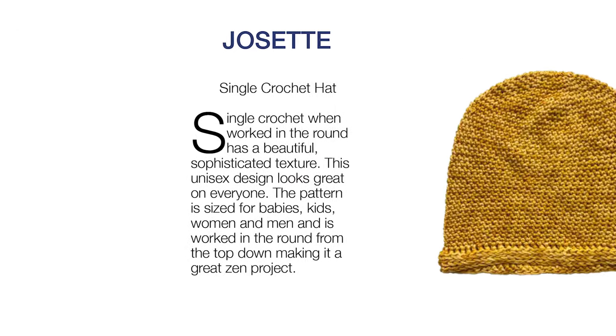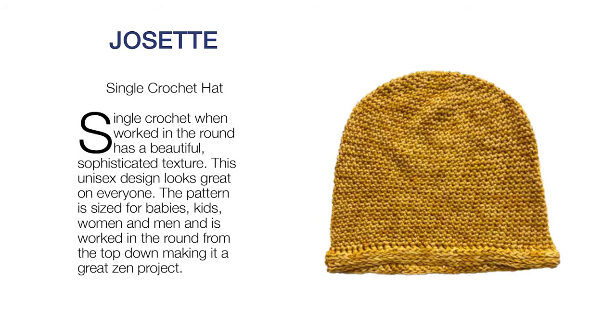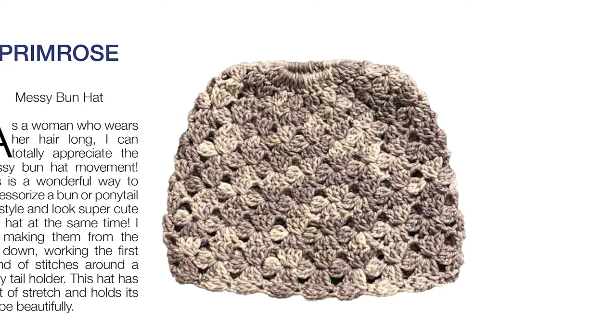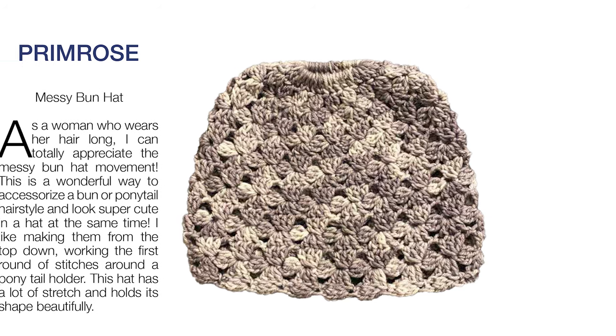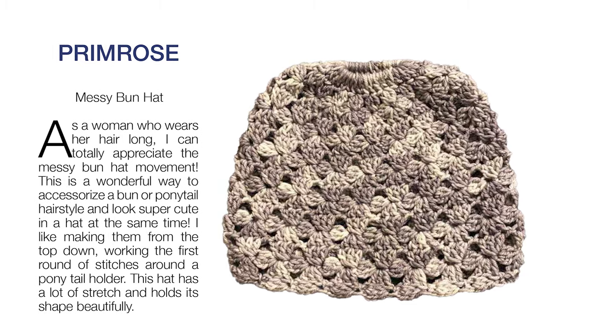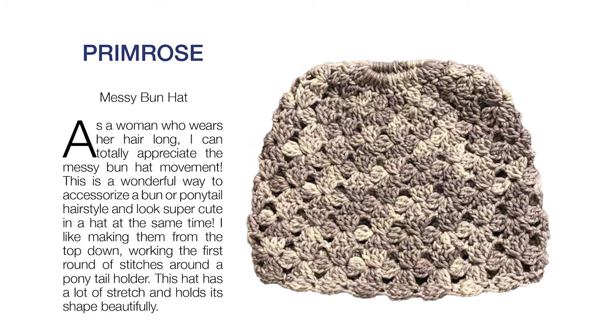This single crochet Josette hat has a nice texture that is a perfect gift for everybody. Kristen also includes messy bun hat patterns in her book, including this primrose hat. These are just some of the beautiful hat patterns in Kristen Omdahl's new book called 24 Crochet Hats.